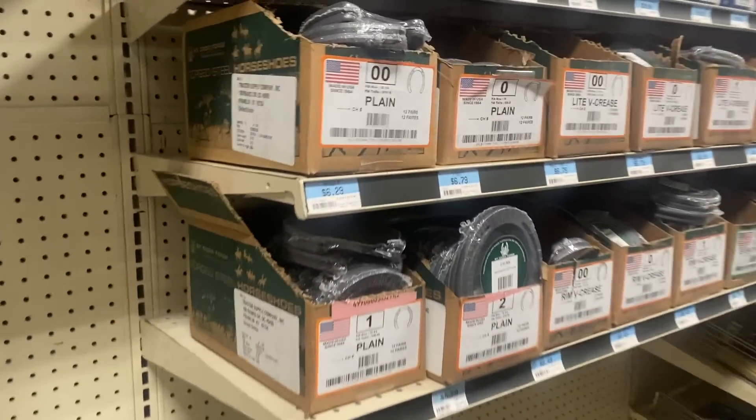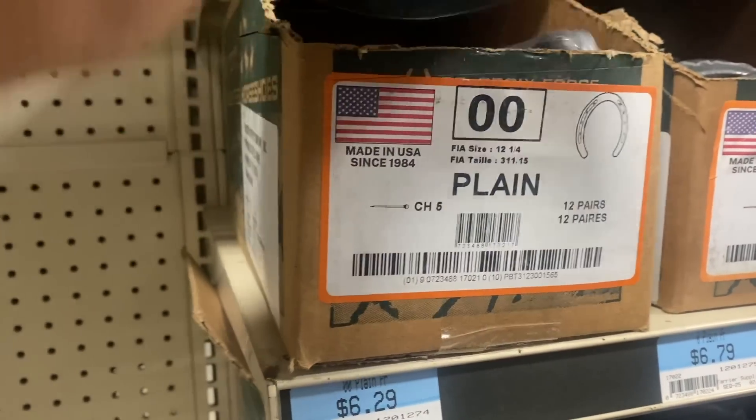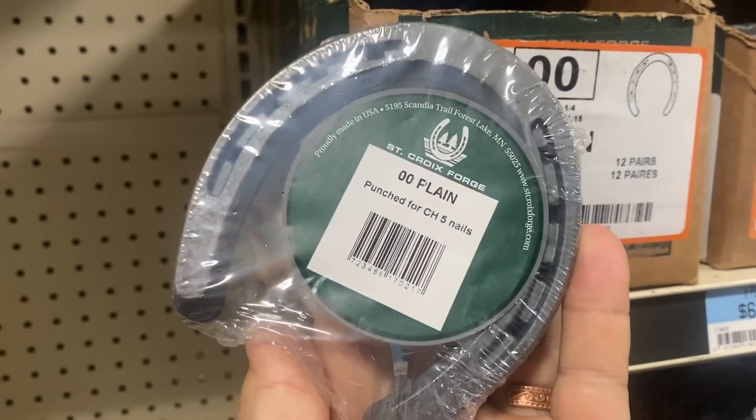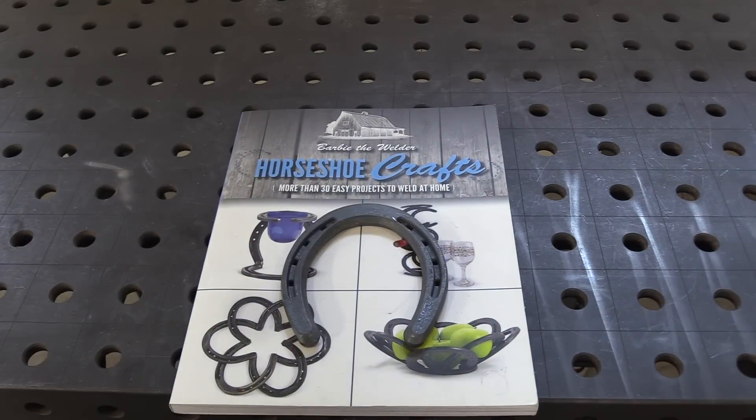You might be thinking, what's going on here? Well, I'm inside a store shopping for some horseshoes for a TIG brazing video. I ordered this book on horseshoe projects written by Barbie the welder for a couple of different reasons. Number one, Barbie's a good friend of mine and I wanted to show her some support.